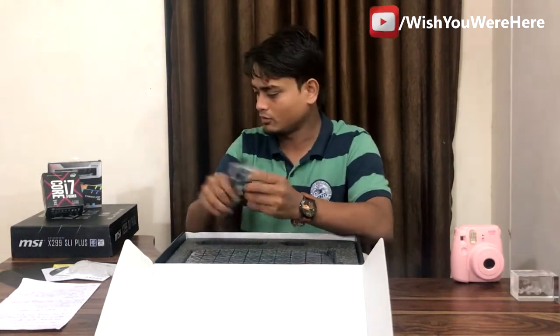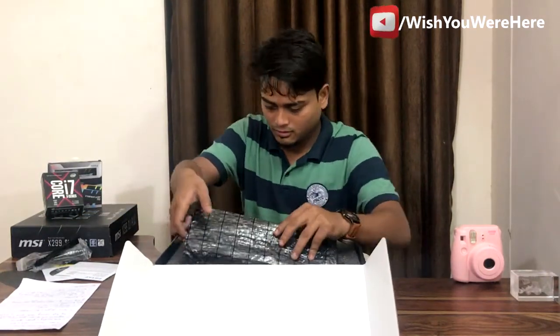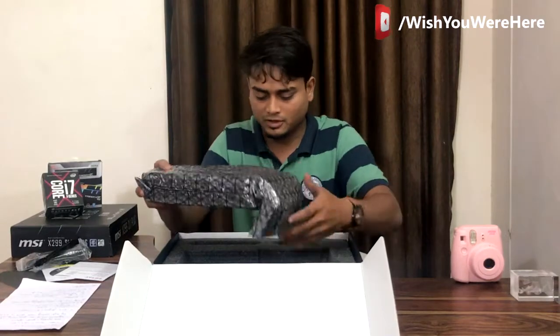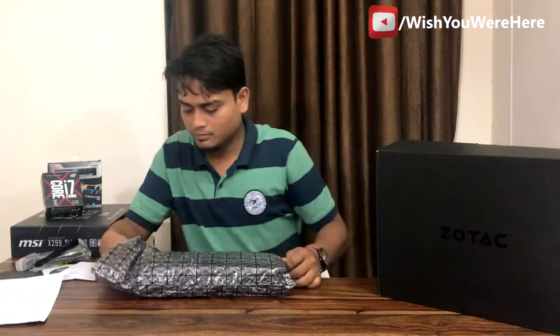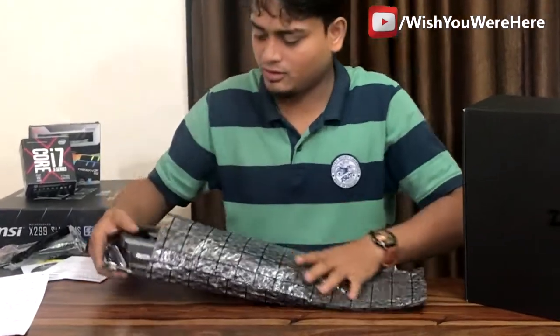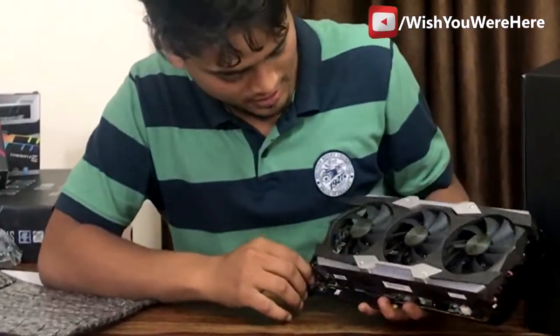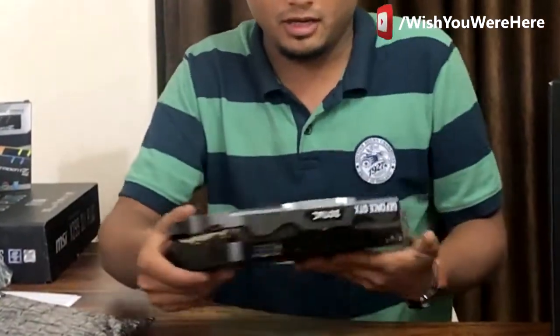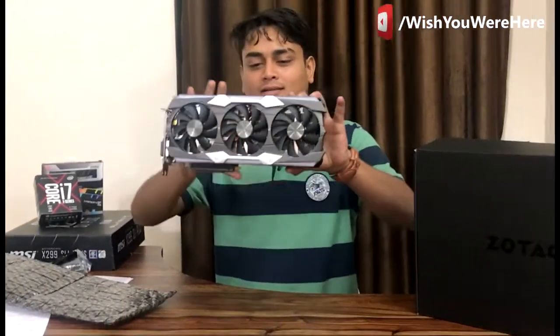We also got two six-pin to eight-pin connectors, used for the power supply. Now for the main thing — oh my holy cow, this is huge! You can see this card is massive and it looks pretty awesome.